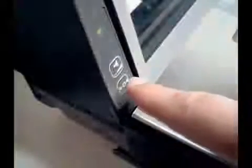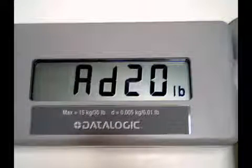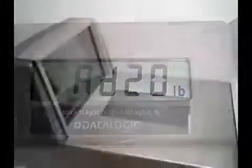Press the zero button. You will hear two beeps for English or one beep for metric, and the remote display will show. Now add your weight — 20 pounds — to the scale.